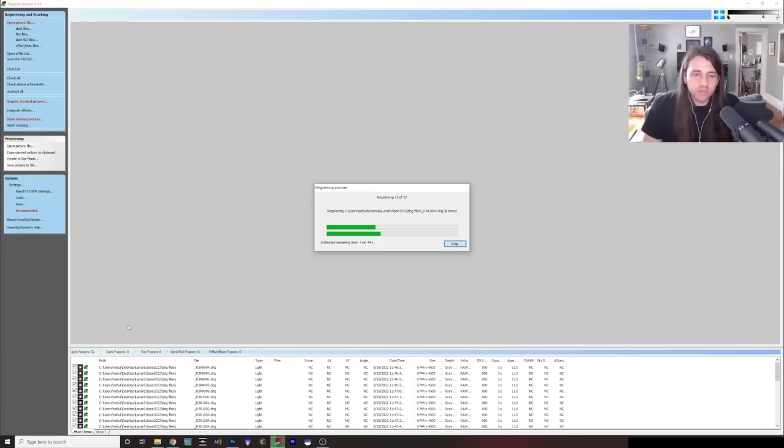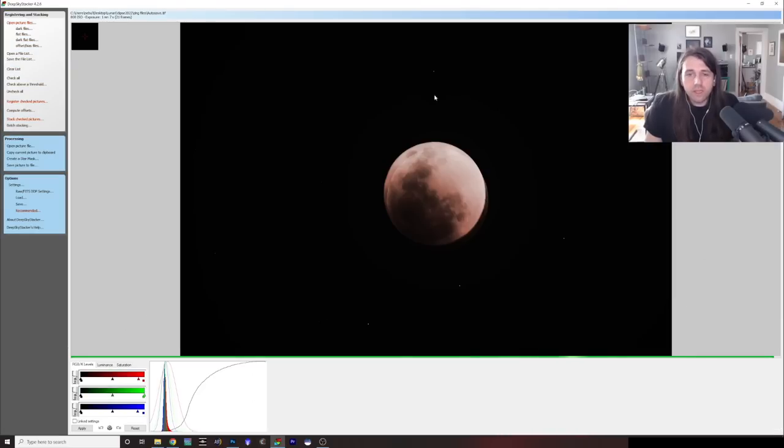We'll let it finish and then pick back up when it's done. It's finished stacking, and you can really see what I meant — we need to stack in different methods for stars versus moon. If we stack based on the stars, you can see the moon is quite funky — it doesn't work out well. What we're going to do now is take this star-stacked image and composite it with our stacked moon image. This is going to be the hardest part of this whole tutorial.